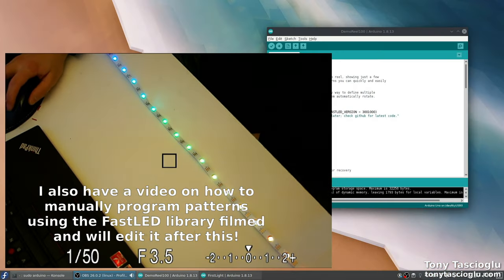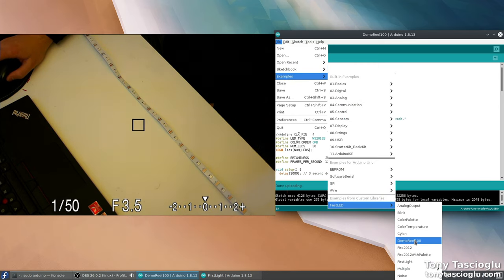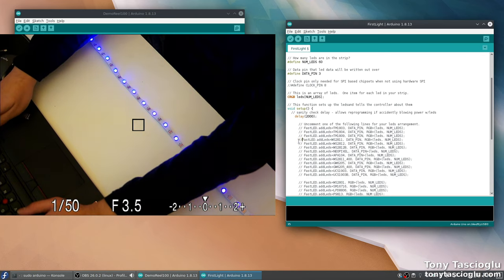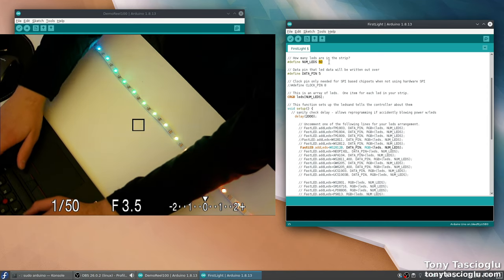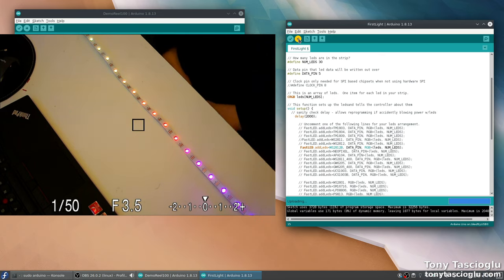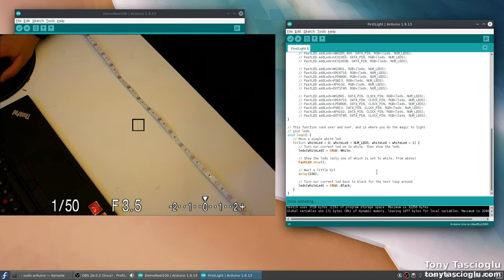Let me show a couple more examples. You can always access them by going to Examples then FastLED. Here's the FirstLight file I was referring to — we just uncomment our particular LED strip, set the data pin to 5, and set the number of LEDs to 30. Upload it, and it will just run a single white dot moving back and forth along the strip. This makes it easy to verify that everything is working and to see exactly what's happening.